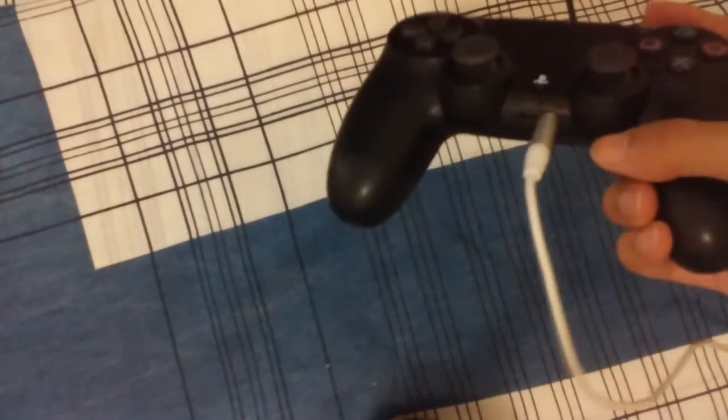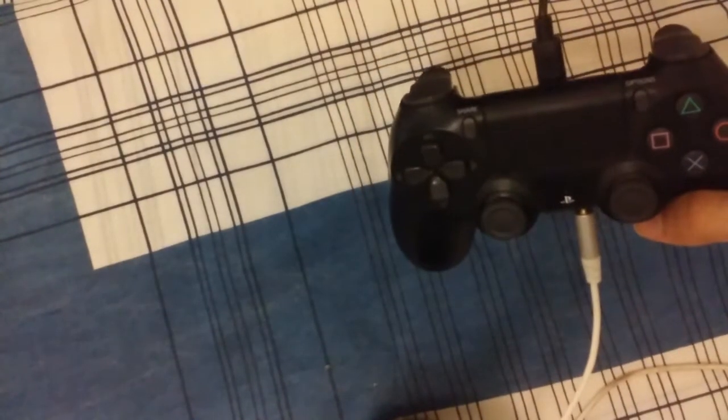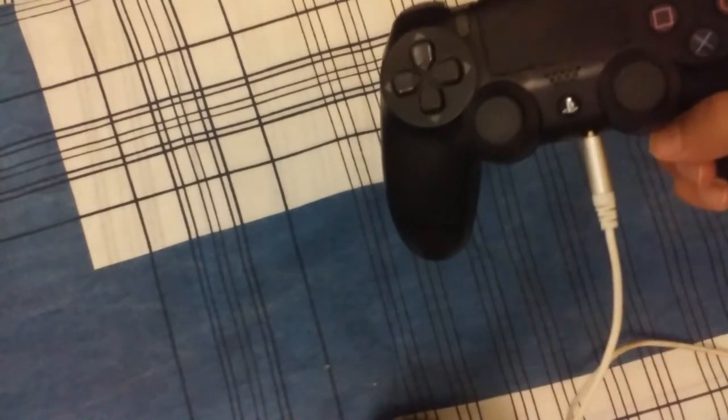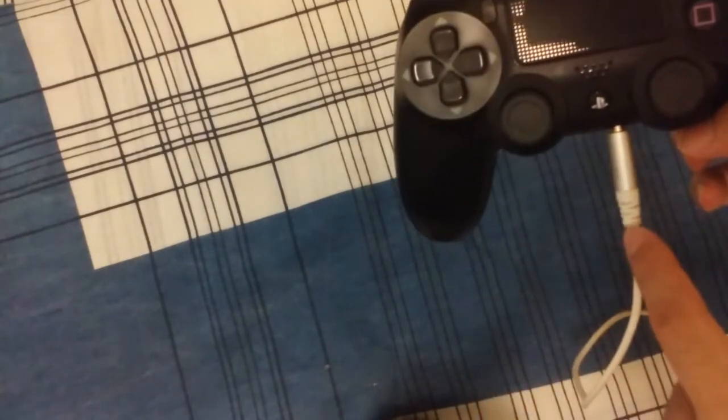My microphone from my headset — I need to plug it on the PS4 controller so the PS4 controller can power the microphone, so the sound can come out in the computer. Because if I put it directly on the computer it's not going to work — the microphone will sound really quiet and you cannot hear my voice.